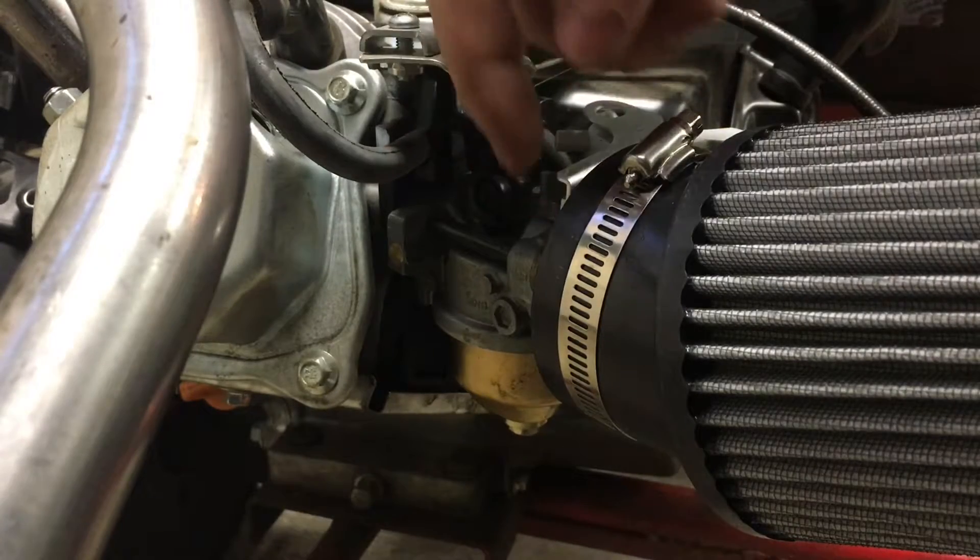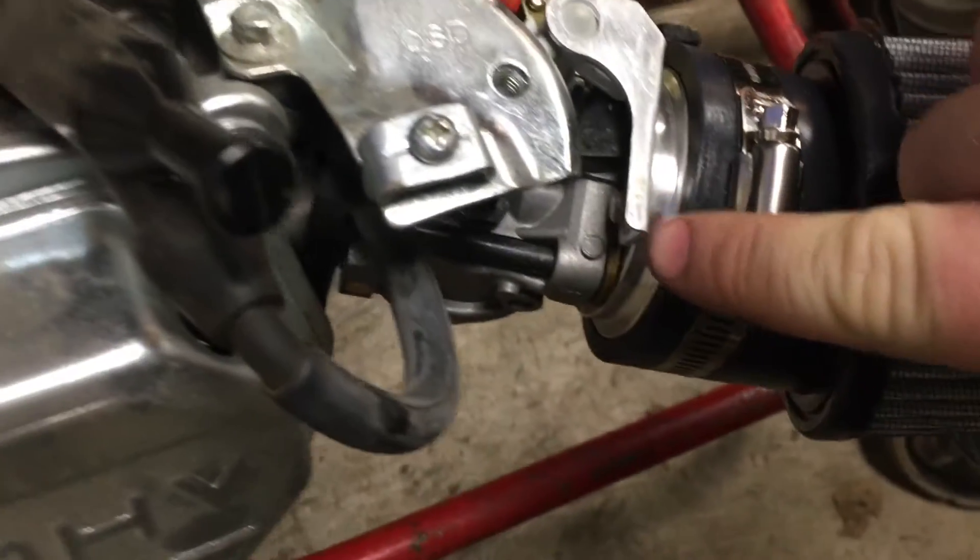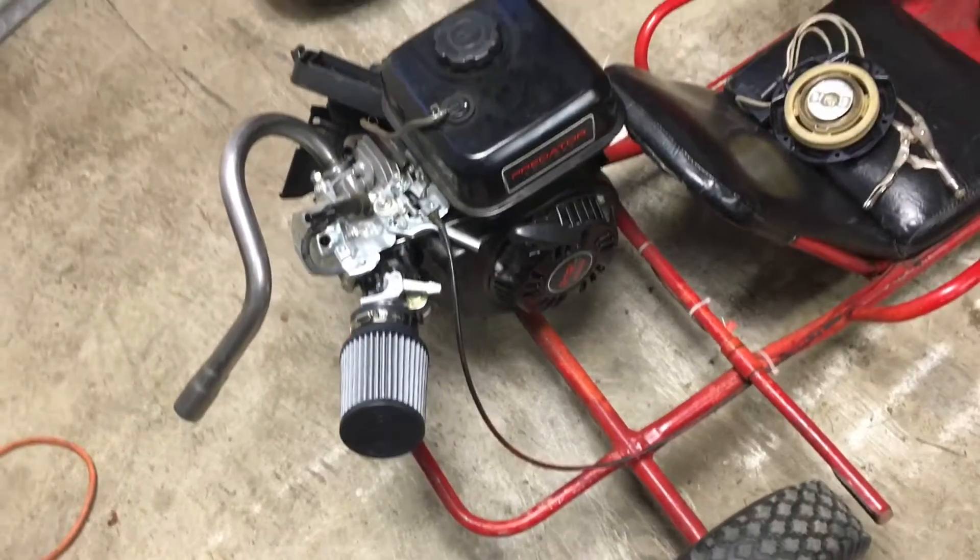We're done — you just need to tighten that little bolt to hold the choke retainer down. Then we'll take her outside and take her for a rip to see if she starts. She started right up — it's getting late and it's really loud and I love it. I've got it up on the jack stand just so one wheel can spin and I'll show you what she sounds like. Thanks for watching guys, hit that subscribe button!